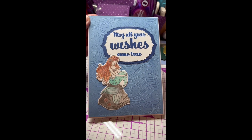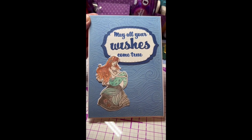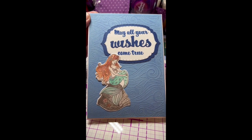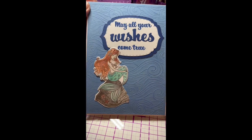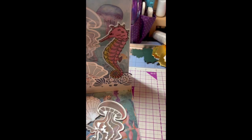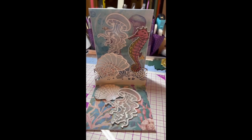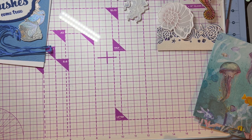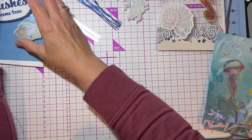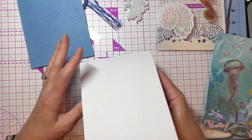Hi, it's Lori from Coast to Coast Craft Girls coming to you from the west coast. I want to share another card I made with the Enchanted Ocean collection — I am loving this collection. It's a reverse easel, so that's why I have the camera set this way. When it opens up it looks like that. I've got all the pieces together, so let's put this together. We're going to start with a 5x7 top-fold card.